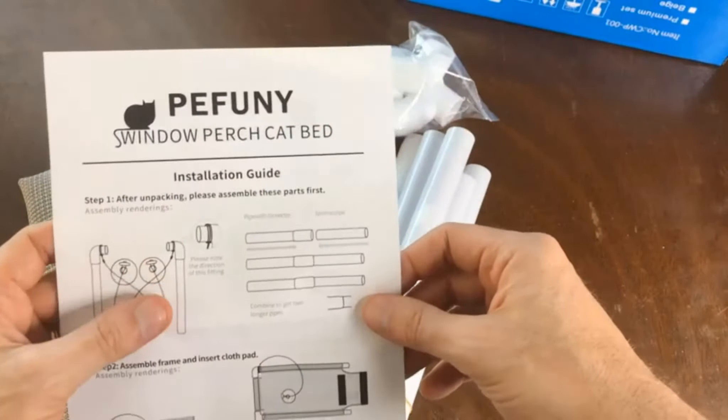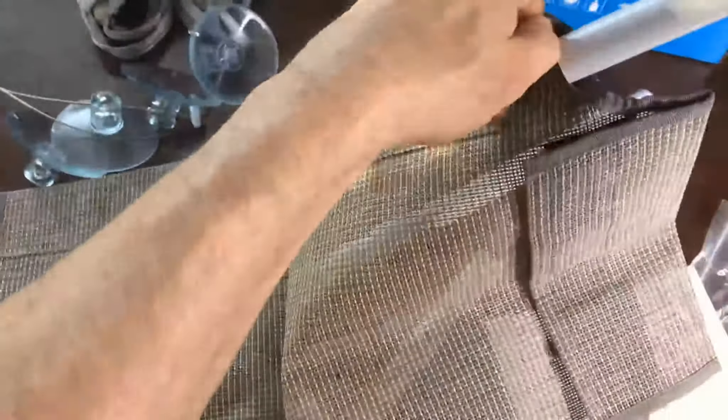Let's pull this on out. I'm sure it's pretty self-explanatory, but let's see about pulling out the instructions just to be safe. After unpacking, please assemble these parts first. Please note the direction of this fitting — it shows a zoomed-in view right here.